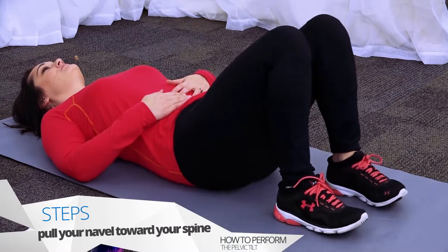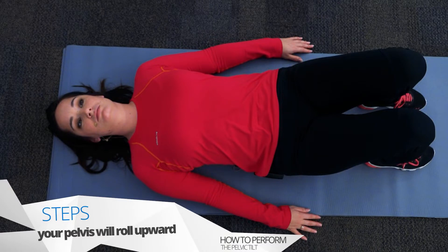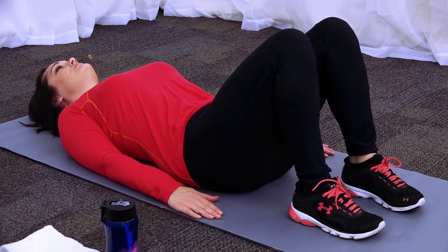Now think about pulling your belly button in towards your spine. Your back will automatically flatten towards the floor. As you pull your belly button in, your pelvis will roll up towards your chest. Be very careful not to push with your legs to make your pelvis roll. This is a position you will hold while performing many of the other exercises.